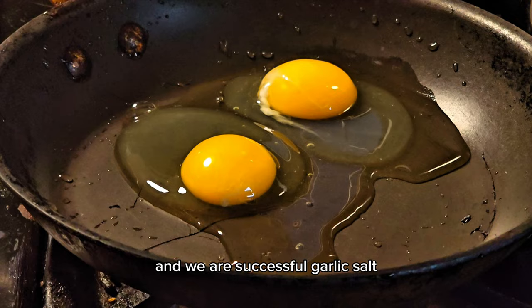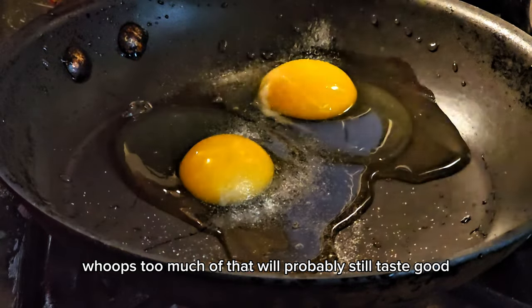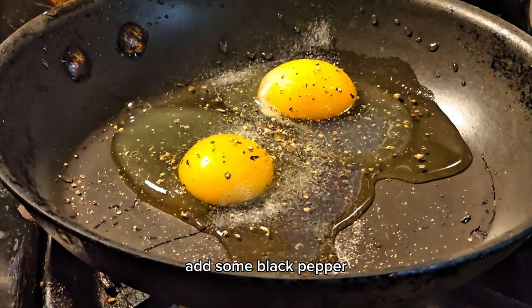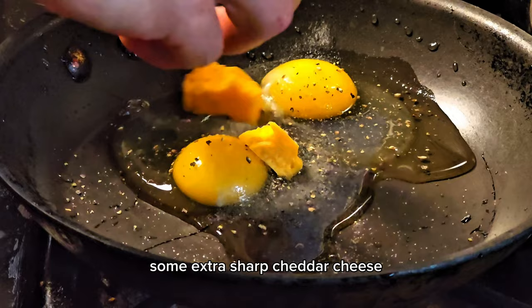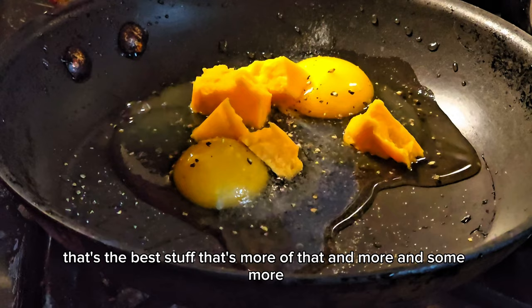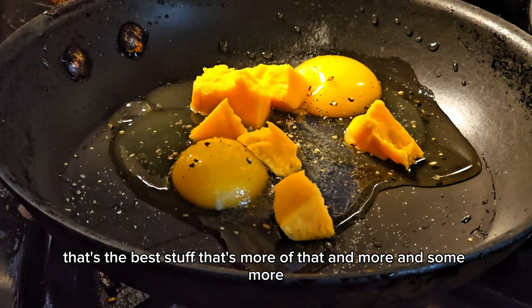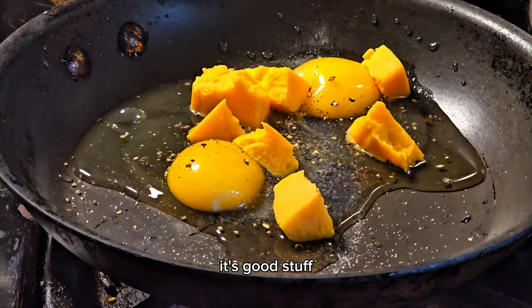Garlic salt — whoops, too much of that, but it will probably still taste good. Some black pepper, grind it up. Now some extra sharp cheddar cheese — that's the best stuff — more and more of it, it's good stuff.